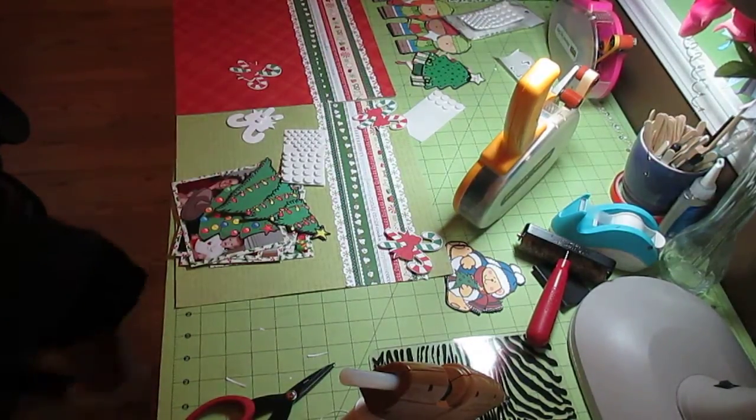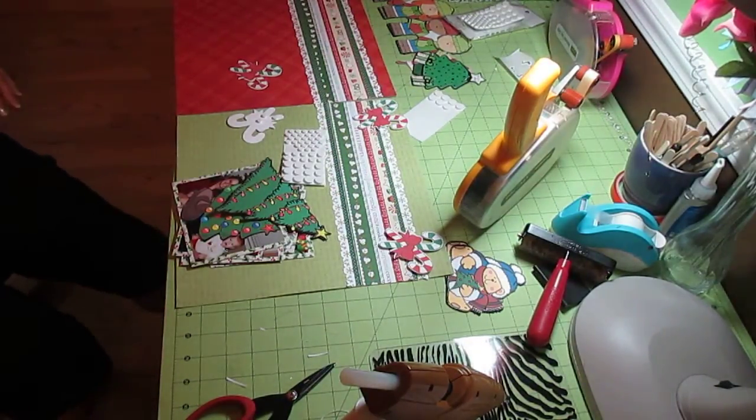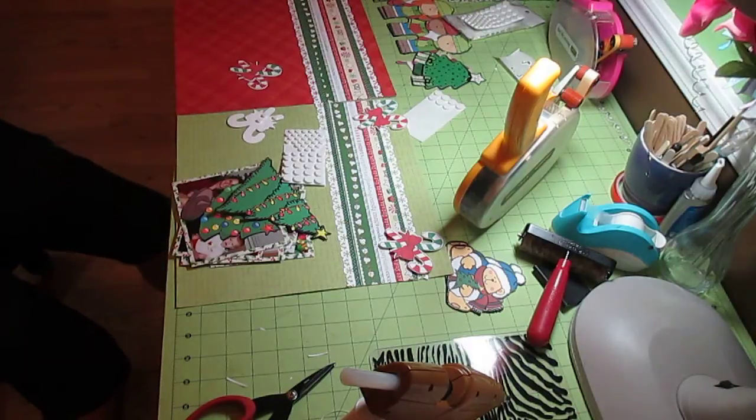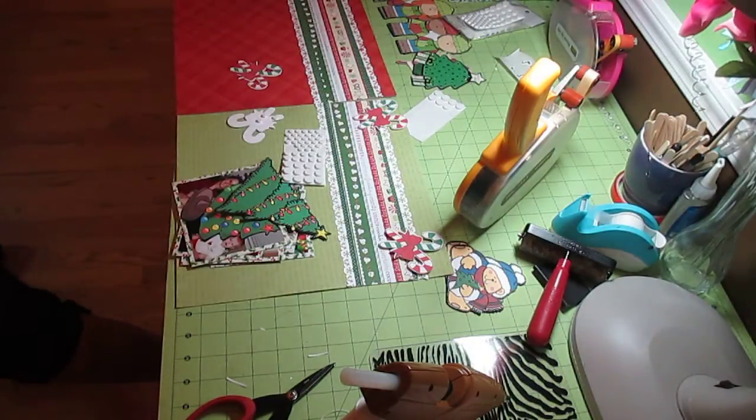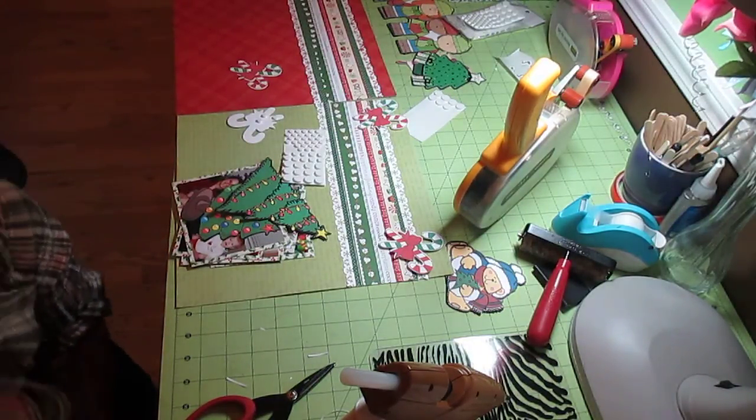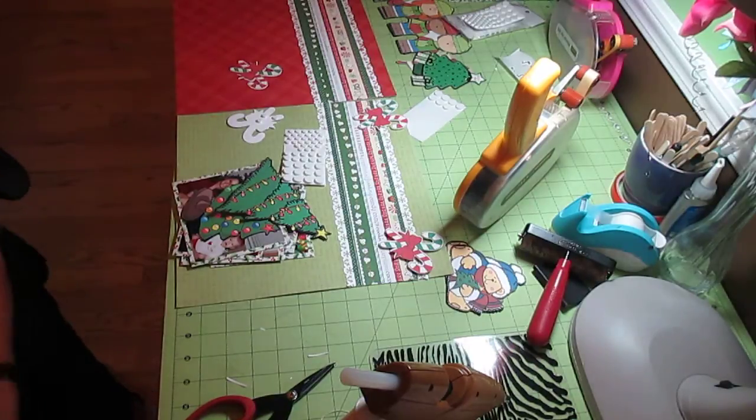Hi, it's Jill with CrickFlex. I can't believe this — I was halfway through my video and my camera started beeping at me. I had not erased my last video, so I have to start all over again, and I'm already halfway done.